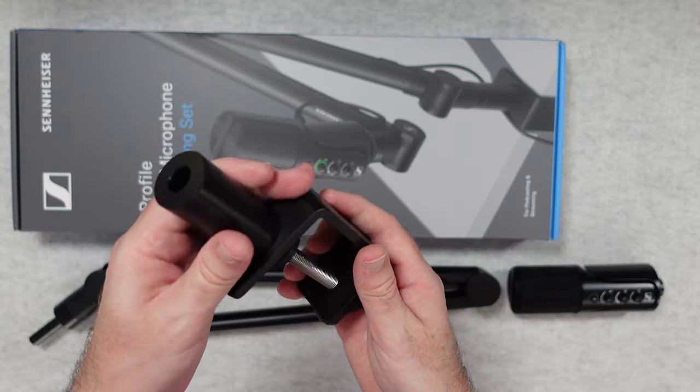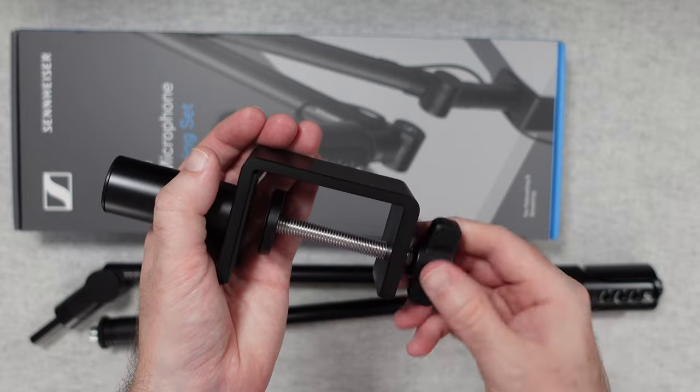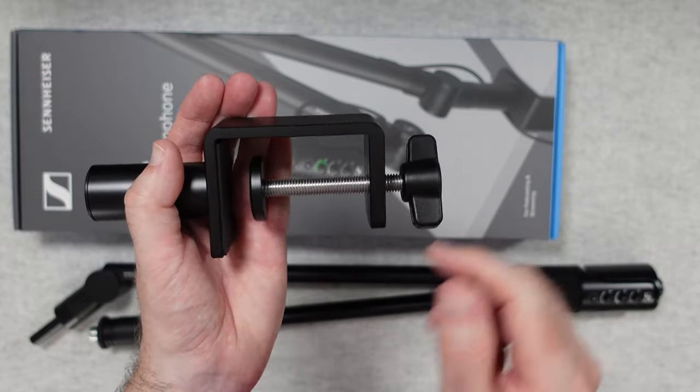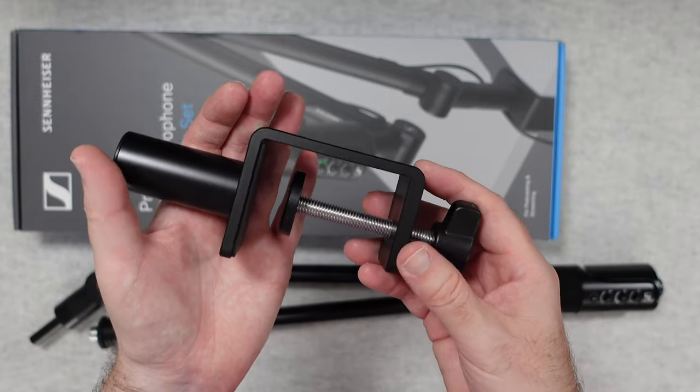Then we've got this mounting portion here — it turns, and as you can see as I'm turning it, this is the mounting bracket. This section here gets bigger and you're going to clamp this onto your desk.